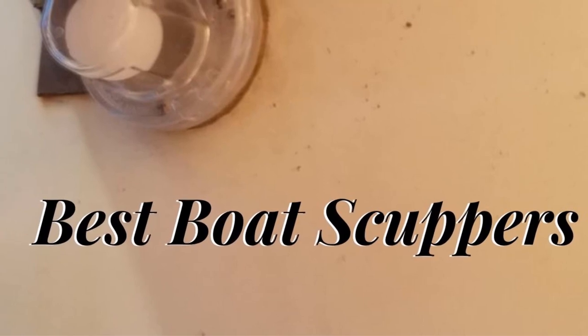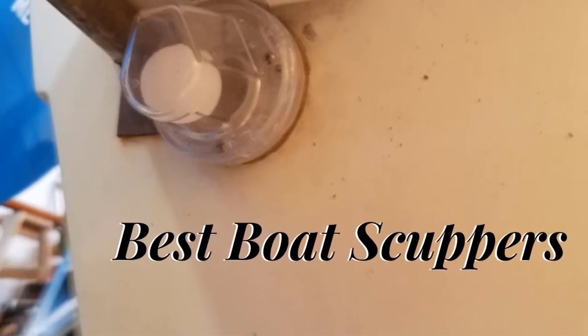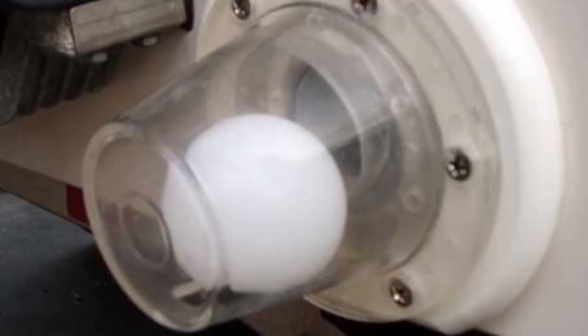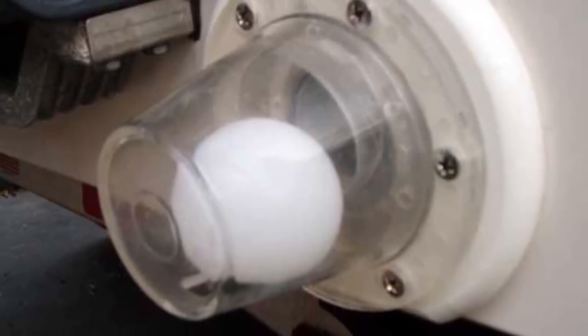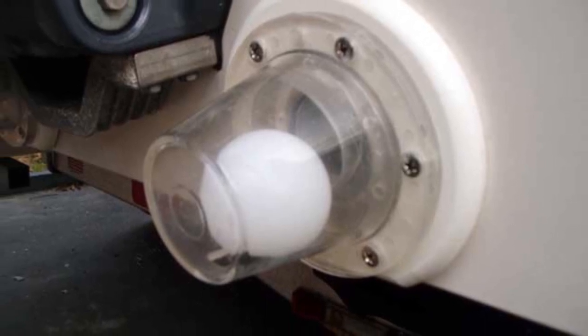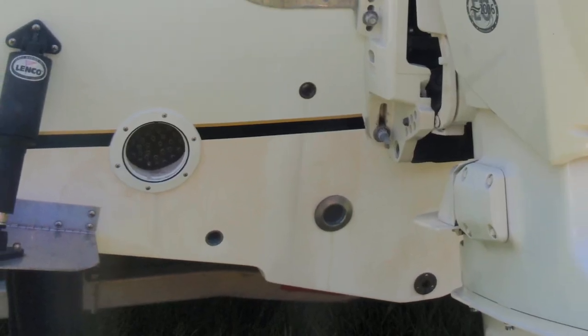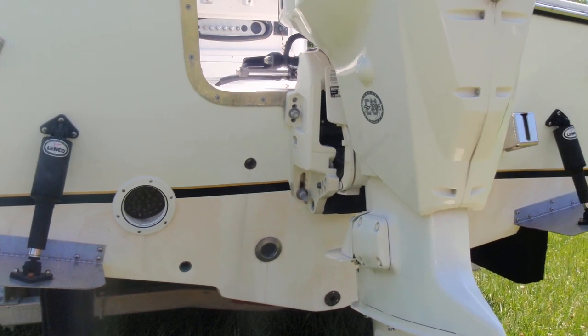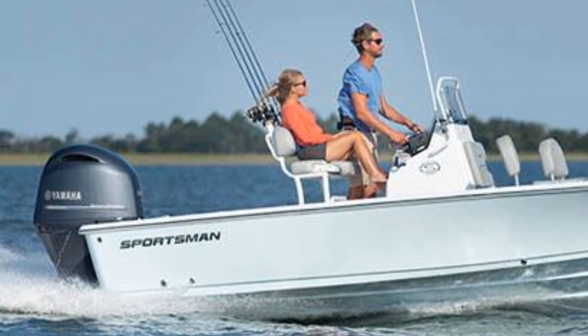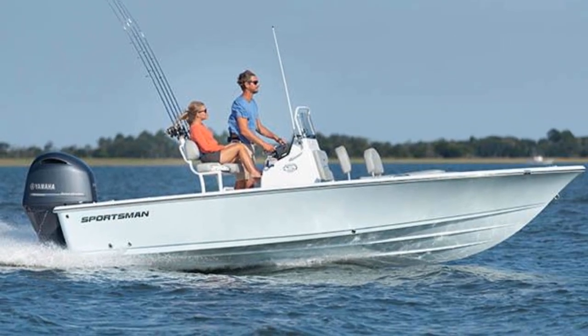Hello guys, today I will be introducing to you the best boat scuppers. If you have a fishing boat, chances are you are aware of the essential components in it. You need to give serious thought to the maintenance of the ship or the sailboat from time to time. One part you need to take care of is the drain pipe or the scuppers in the boat deck. These are on the sidewalls of the decks to allow the rainwater on the deck to pour out.